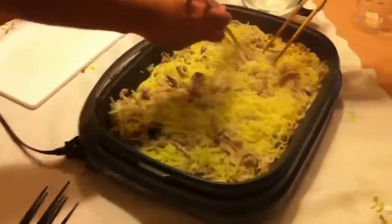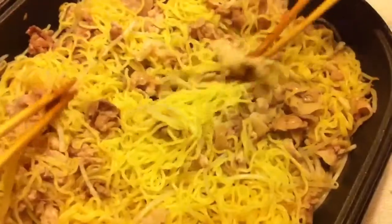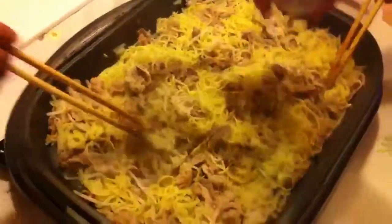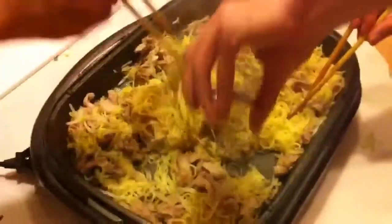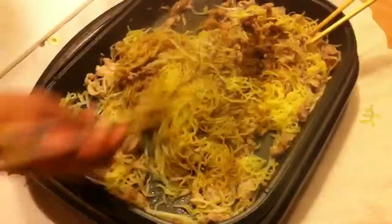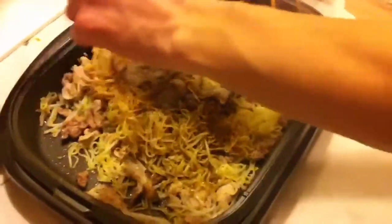So now we've mixed in the noodles with the meat, pork, and the bean sprouts. As you can see here, we've been mixing it. Now we're going to add the sauce. So we're going to mix that in. Make sure we get all the sauce out. So now we will mix the yakisoba.